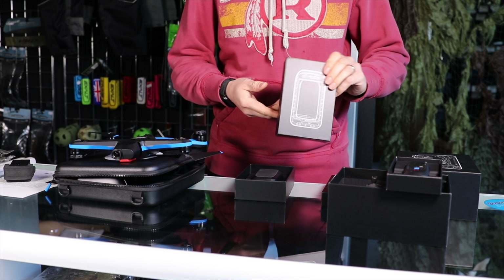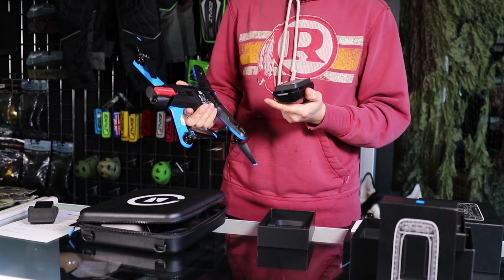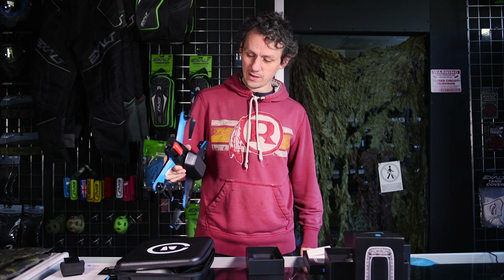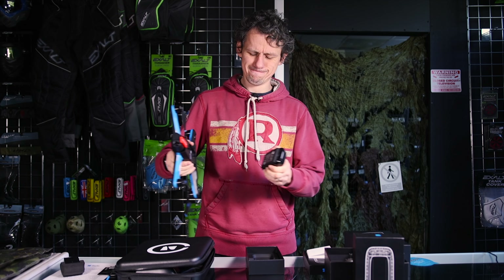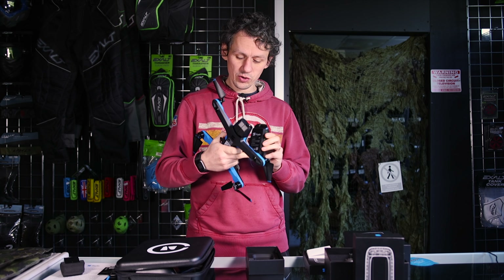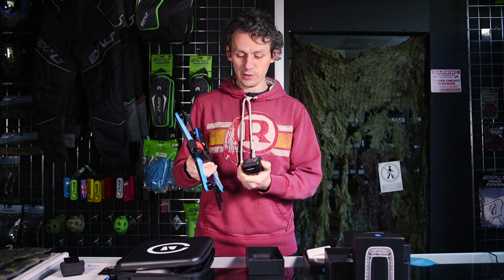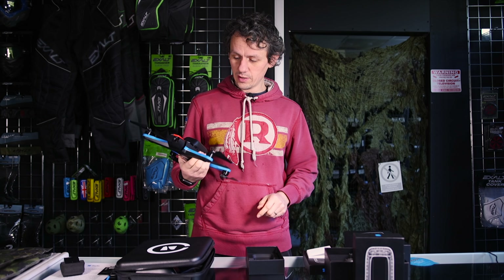The battery connection is magnetic — very strong magnet, actually quite difficult to pull back off. Skydio's manual notes that you need to keep the magnetic connection clean because metal fragments can accumulate and loosen it over time. Keep it clean and you shouldn't have any issues.